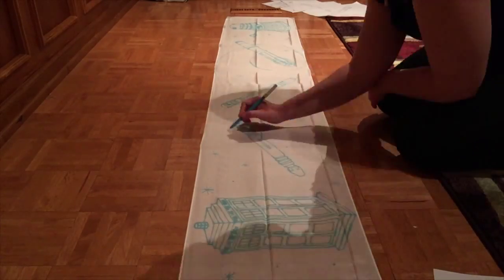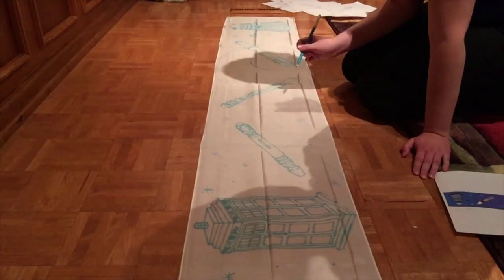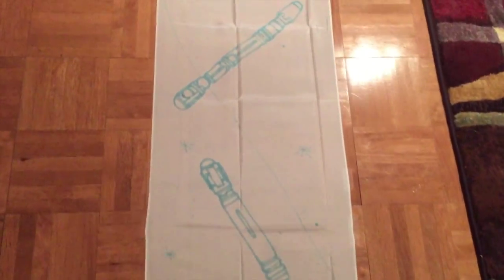This is the sketch I did with the water erasable fabric marker, which is fun, and there's the sketch.